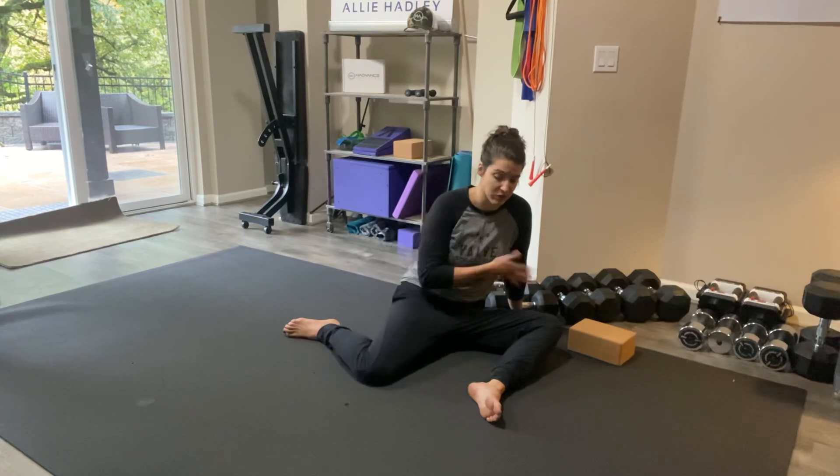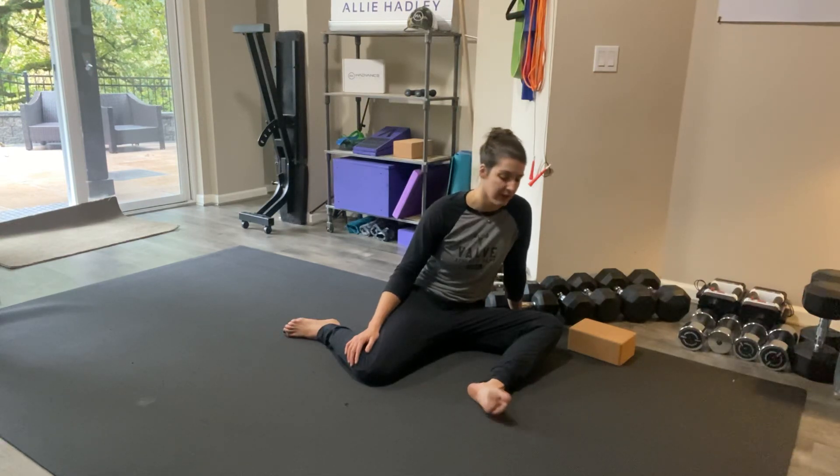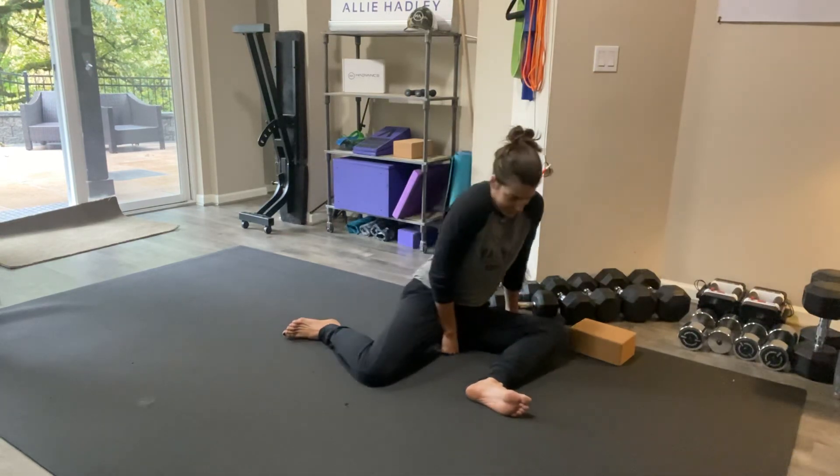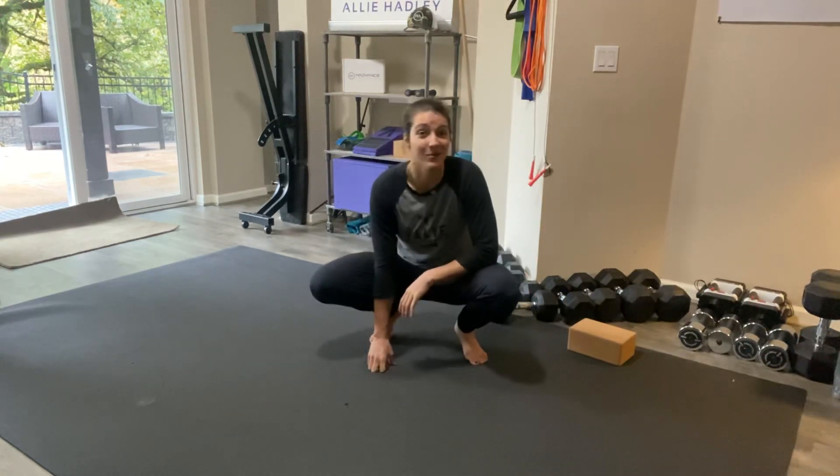Why do you need this range of motion? This is going to really help you with your squats, any lunges, and hip bridges. If you struggle with tight hips in general, this is something you should be doing every single day. So there you go — have fun with that one. Your hips might be a little sore afterwards, but I promise down the road they'll feel better.